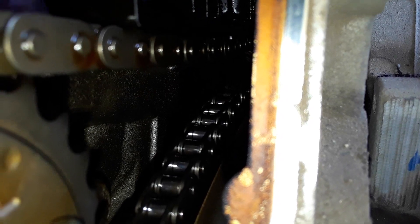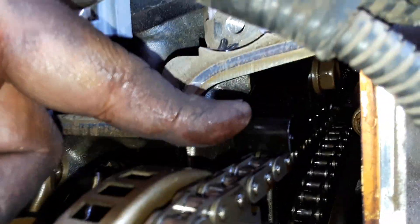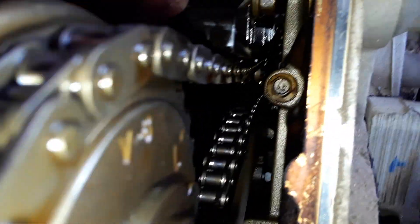We've got the valve cover off and we're examining it. If you look down there, this is where the timing chain rattles. See how loose that is? It's just hanging down there. As soon as it starts it tightens up and slaps up against this guide. I don't see anything broken yet but it looks like it could be a tensioner failure, but we won't know until we get the front cover off — so we're getting that off next.